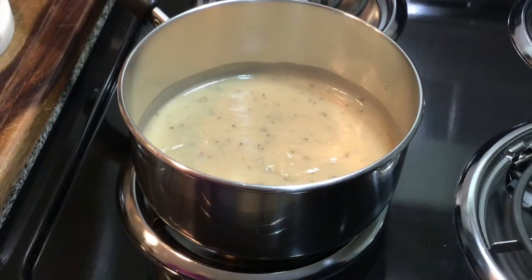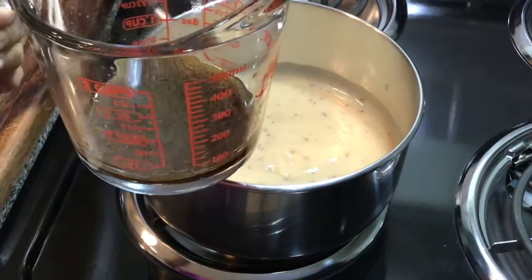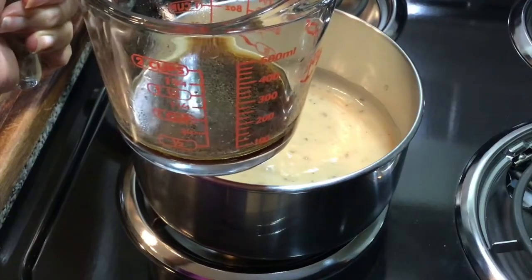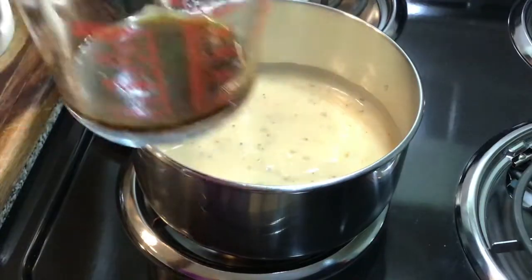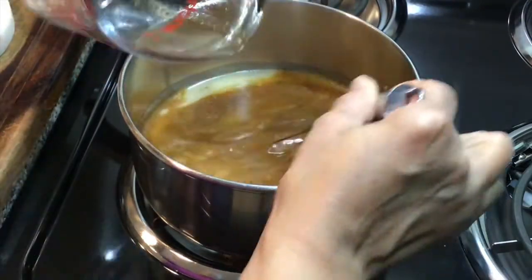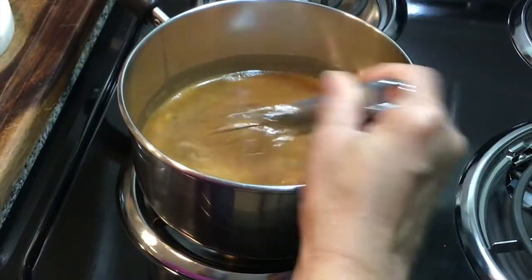I felt my gravy needed a little more color, so I added some hot water to the pan I had my turkey breast in and scraped up all the drippings. I'm going to pour those drippings into my gravy — it is already so much better, beautiful color!